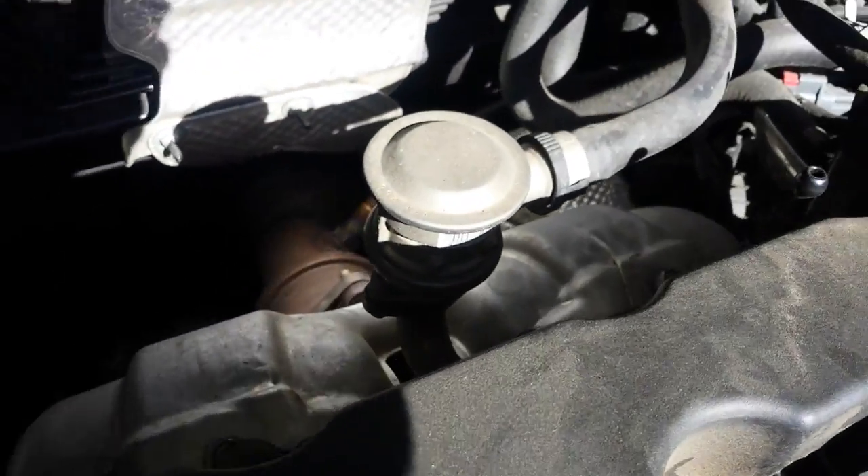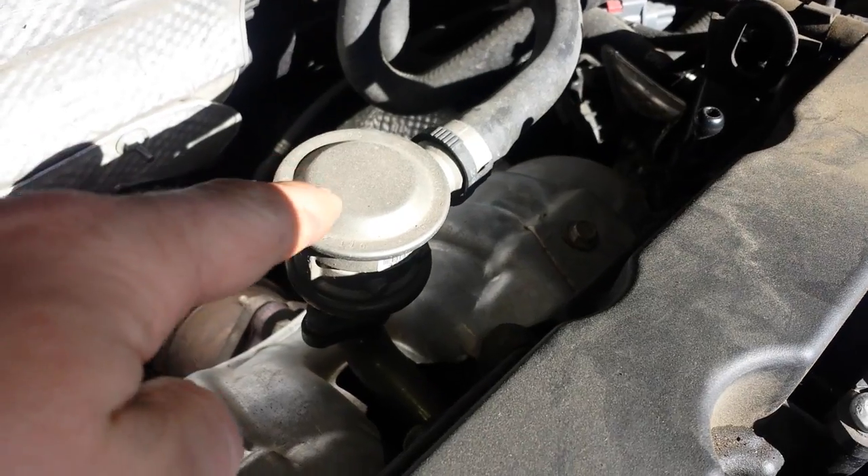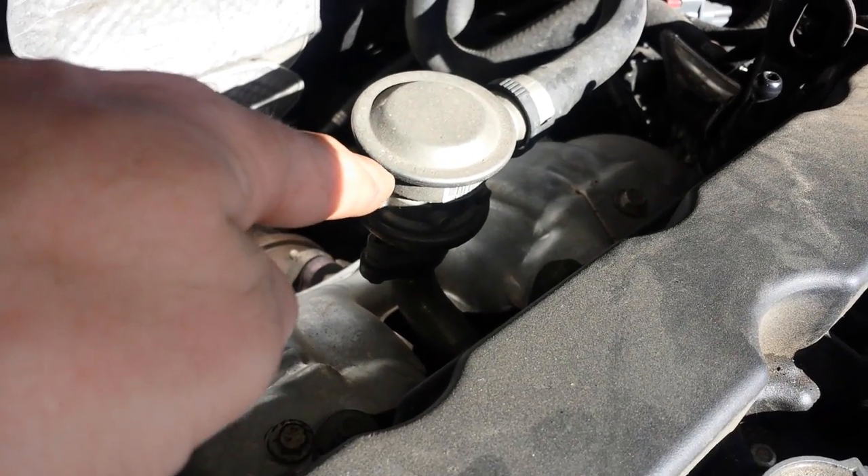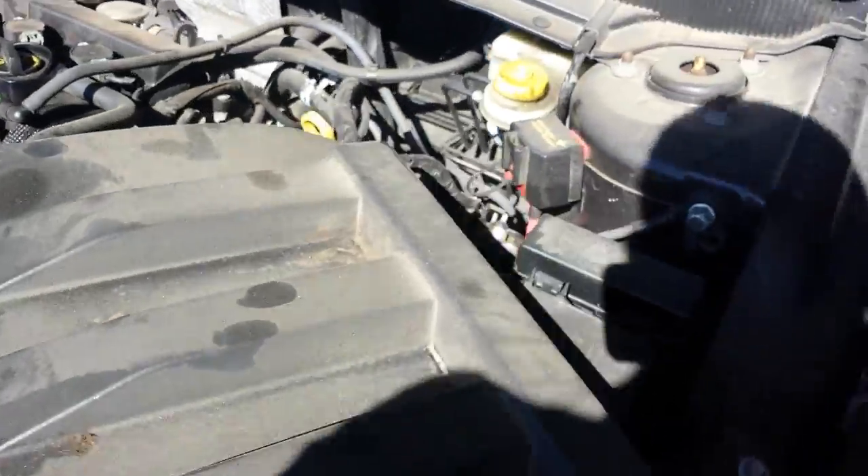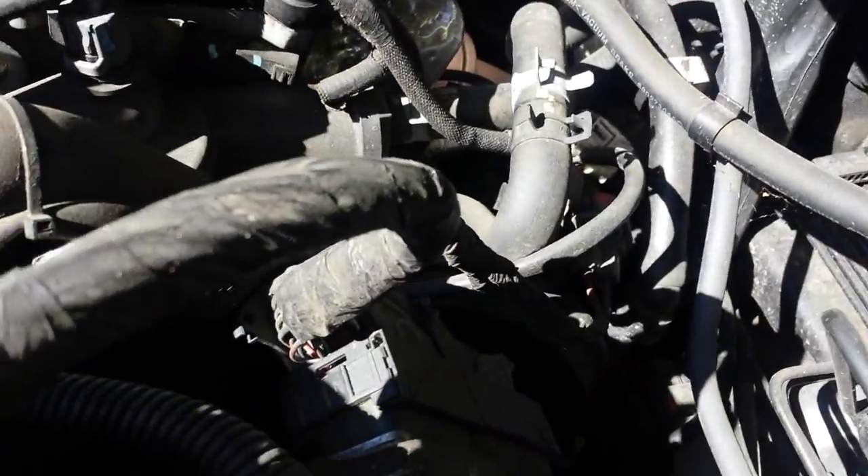First off is going to be the PCV valve, right here on the top. Second is going to be the check valve for the air pump.